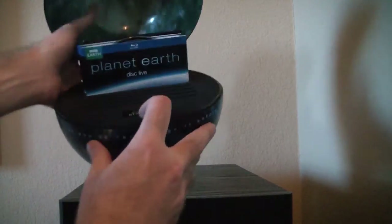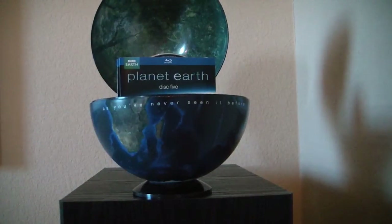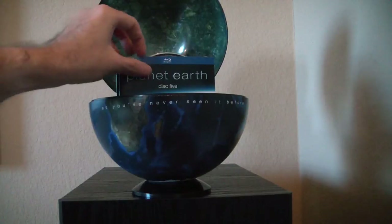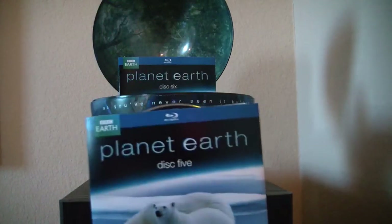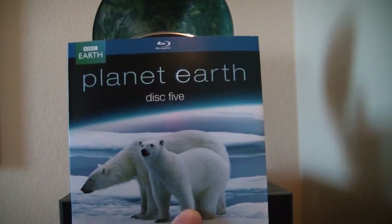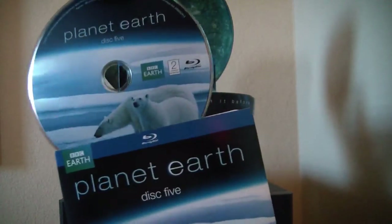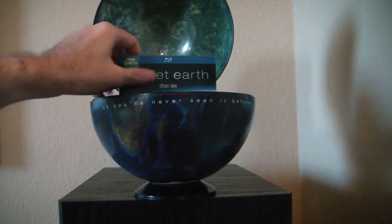Right here, this is kind of a felt-feeling material — I mean, it's plastic covered with something. And here we have another disc right there. I believe these are the British versions where they have not Sigourney Weaver, but — David Attenborough narrates it. Some people prefer one over the other. I usually just look at scenes from these occasionally, at least when it was on TV.